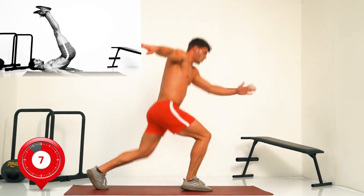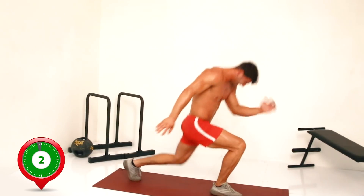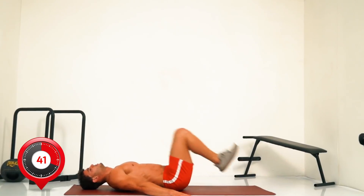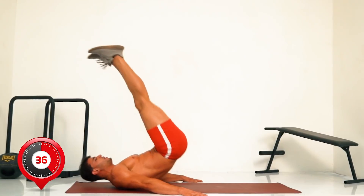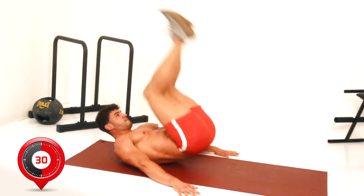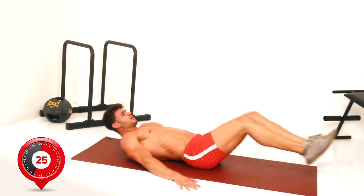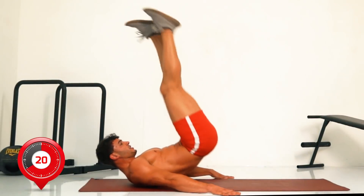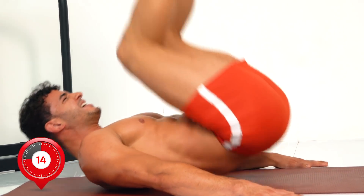Next, reverse crunch lifts — down on the floor. Going in 3, 2, 1. Reverse crunch lifts: hands out on the floor for stability, raising from the hips as high as you can. Fifteen seconds more.